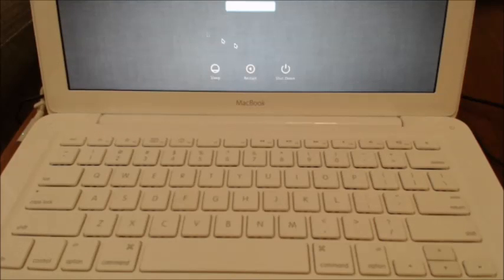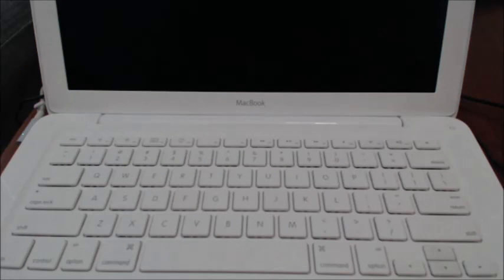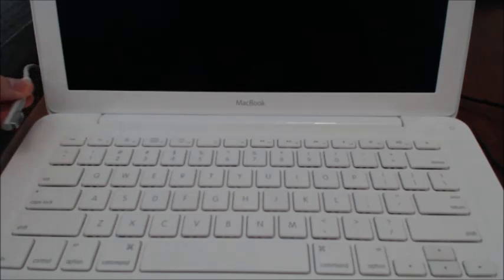So the first thing we need to do is shut down your Mac. If you can, shut it down by clicking on shutdown, or just hold your power button down for 10 seconds. Once it's turned off, make sure that you have your power cable plugged into the side of the Mac.